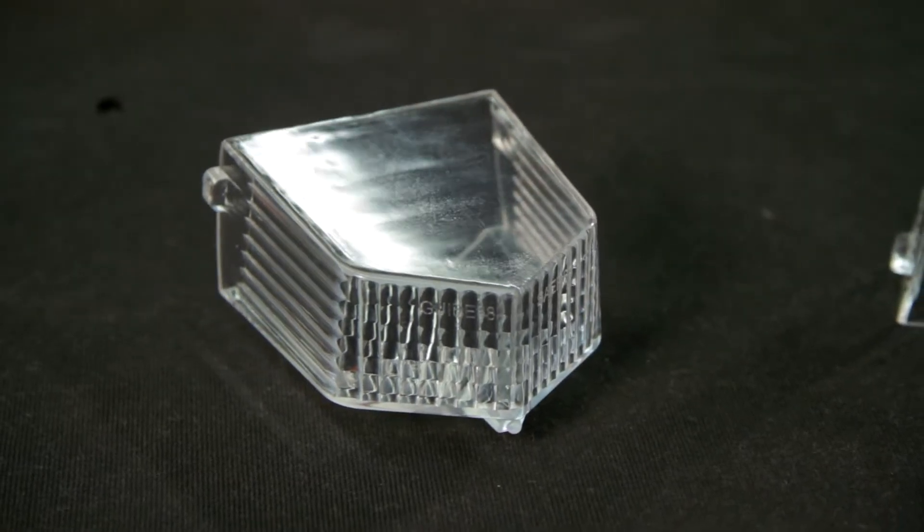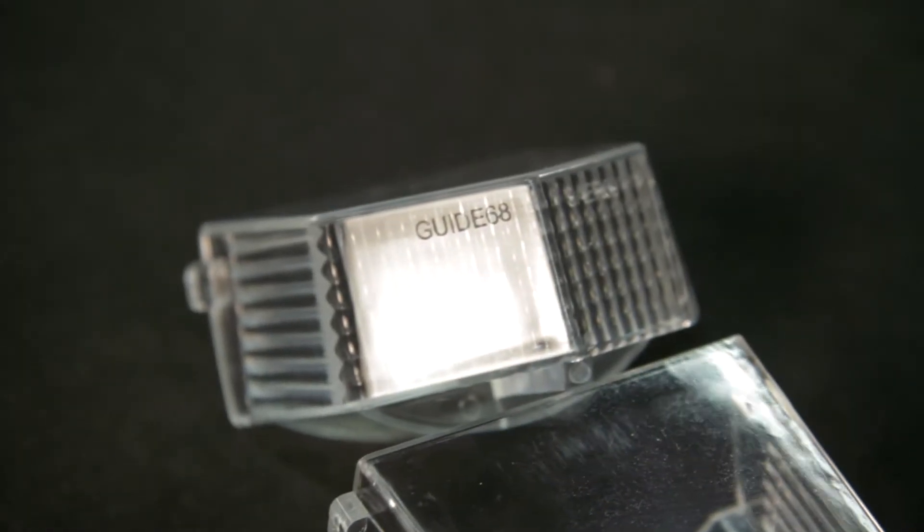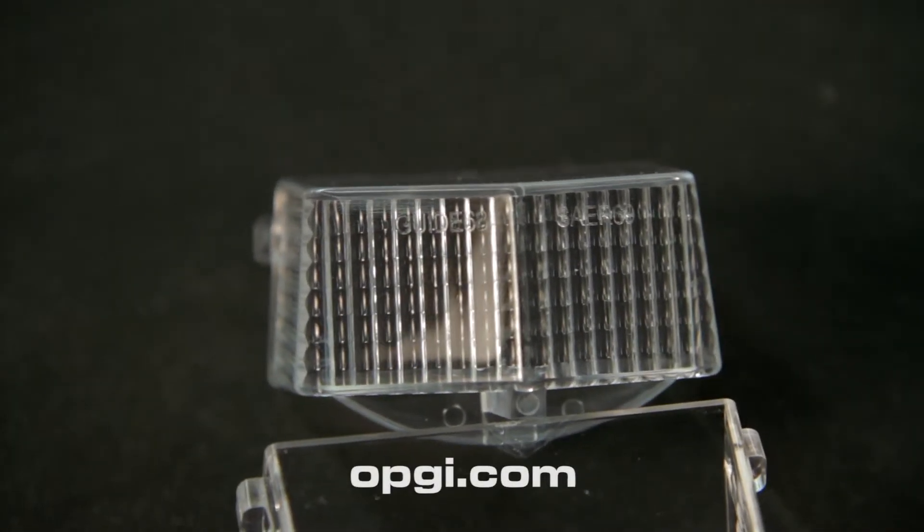These premium quality injection molded plastic lenses feature the OEM style diffuser pattern and the correct guide markings. For more info, visit OPGI.com.